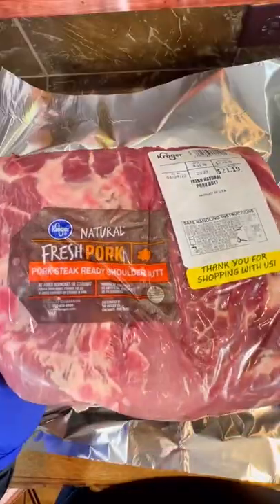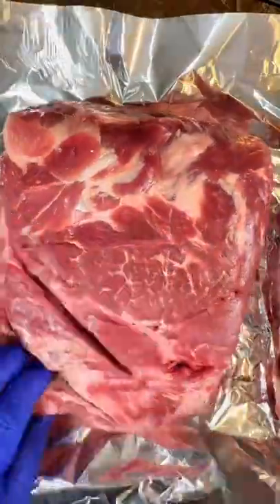As always, cooking with Jealous Devil lump charcoal. These pork shoulders were on sale at Kroger — buy one, get one free.